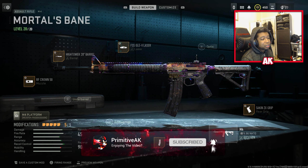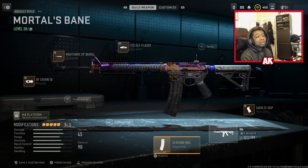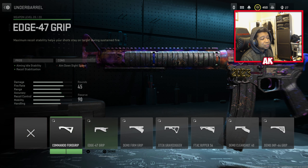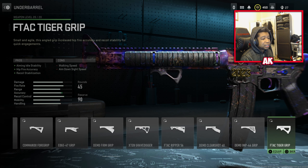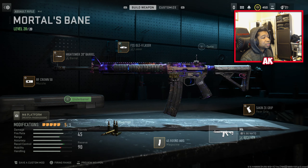Now, there are some discrepancies I want to talk about with this. If you are playing super ultra mega sweaty pub matches or ranked play, you'll want to take off the 45 Round Mag, which I'm pretty sure is banned, and swap this out for something like the Commando 4 Grip, the Edge 47 Grip, or even the Shark Pin Grip, which doesn't decrease your ADS speed. These will give you more idle stability with your weapon.